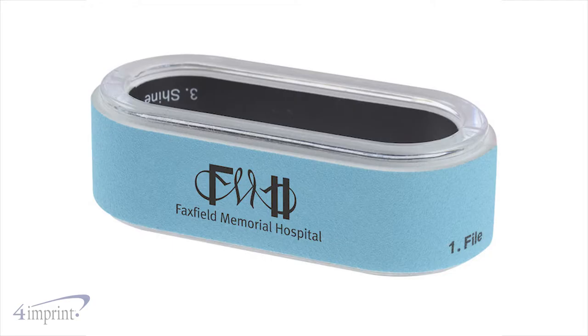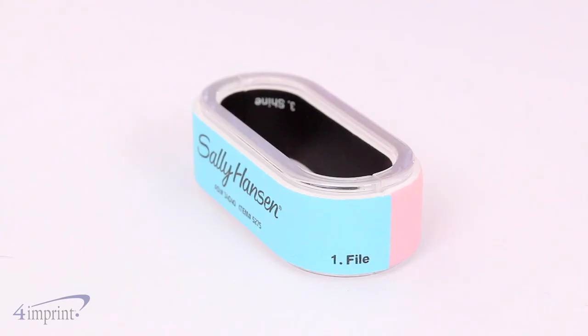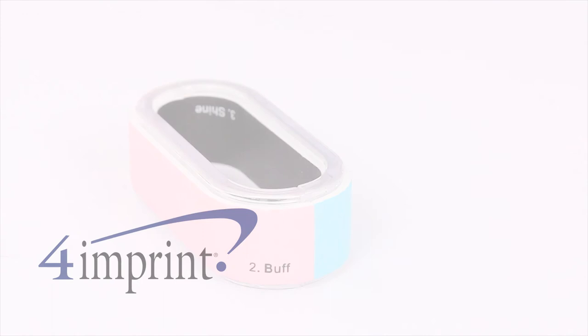Make sure your brand gets in their hands by adding your one color imprint to the blue side of the buffer. Make sure to check out the Ergo Nail Buffer from 4imprint.